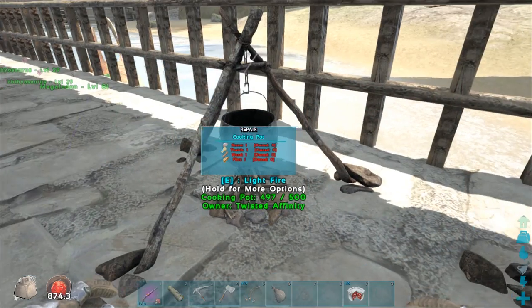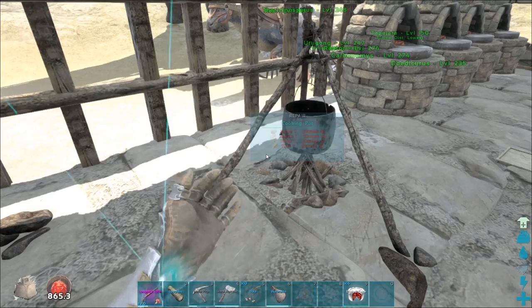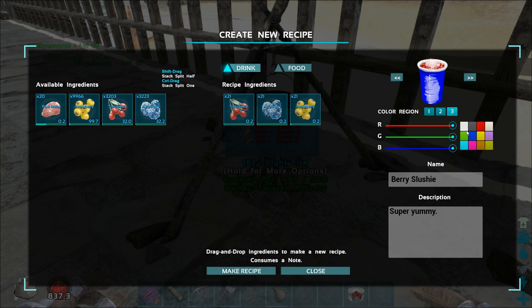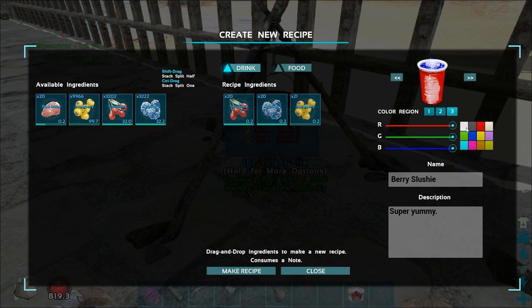Let's look at the customizable options — throw the note in and go make recipe, drink. You can choose between two different drink styles. We'll call this one the 'Berry Slushy' and you can change the colors as well. Region one we'll make blue, region two red, region three yellow — though that's an ugly smoothie. Let's try again: region one blue, region two red, region three white. Now we'll do Berry Slushy with 20 of each berry, make recipe, and now we have our fancy Berry Slushy.